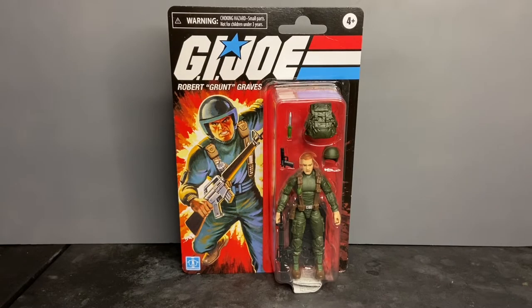Welcome to Dark Horizon Creations. I'm Mike. This time we're taking a look at the G.I. Joe Retro Collection Grunt Action Figure by Hasbro. If you haven't already, please follow, like, and subscribe to my social media accounts on Facebook, Instagram, and YouTube.